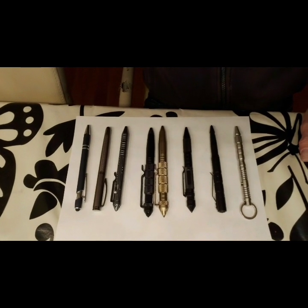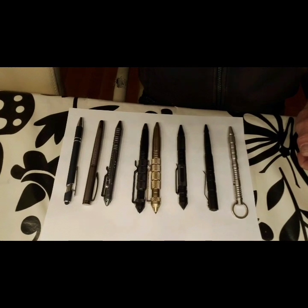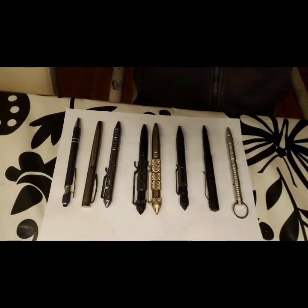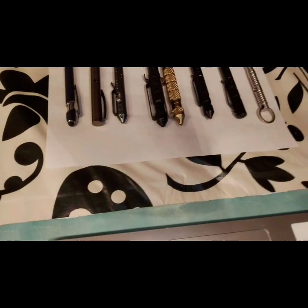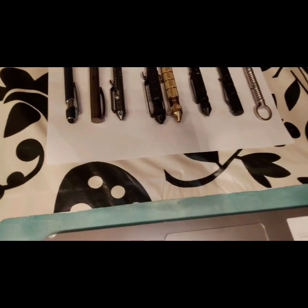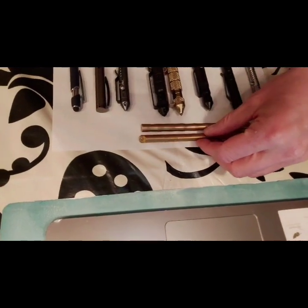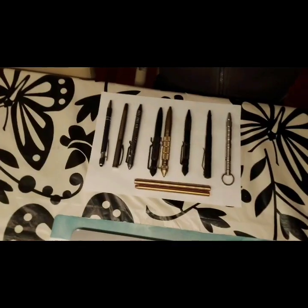In this video we will discuss pens that are more than pens — they could also serve as an impact tool, especially for breaking a window to escape a car or something else. These are the pens I want to discuss, and I will also add two more which I will show you now.